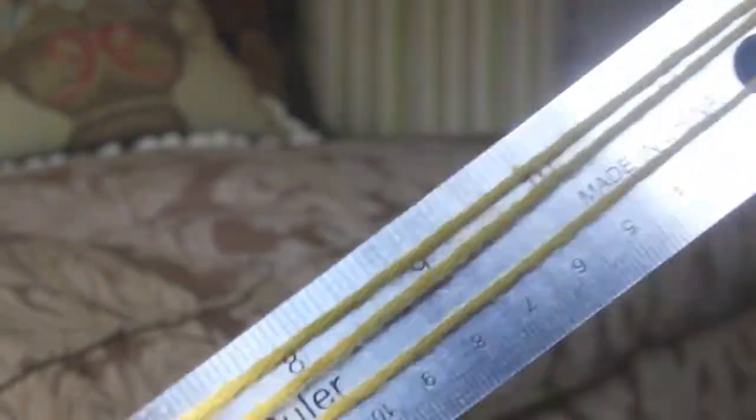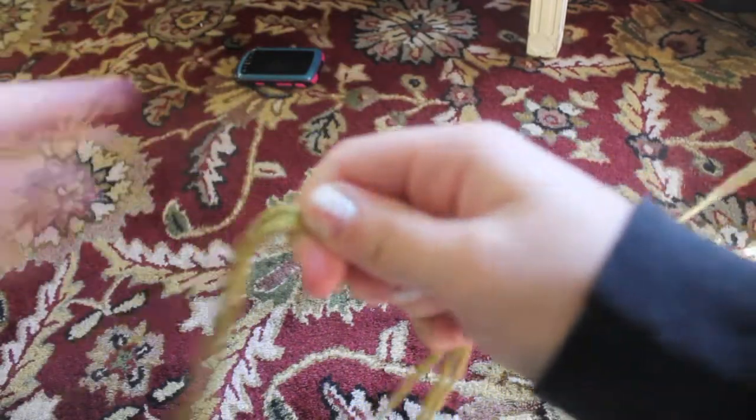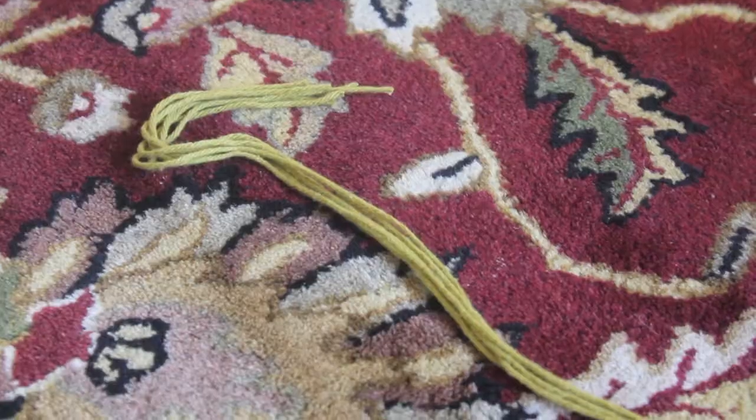Start off by measuring 60 inches of the yarn. The easiest way for me to do it was to wrap the yarn around the ruler 5 times. After cutting the 60-inch long string, measure out 5 more of them. You should have a group of 6 strings after that.